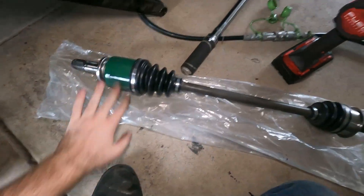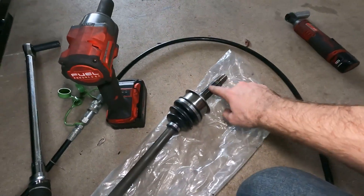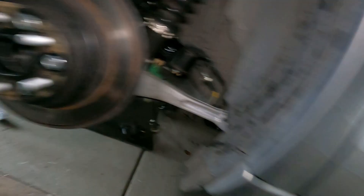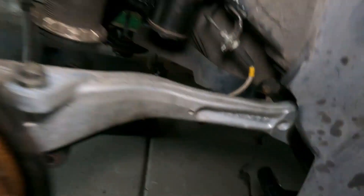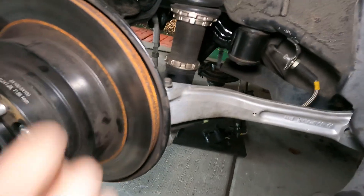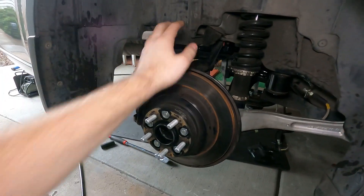Here's the new spec B axle — that's going to go in. I'm going to put some anti-seize on this side just so it doesn't get seized up inside the hub. This is only connected up here and over here so it still moves quite a bit, so I think that should give us enough room to put the axle in on both sides. But we'll see — if not, I'll unbolt this and figure it out.